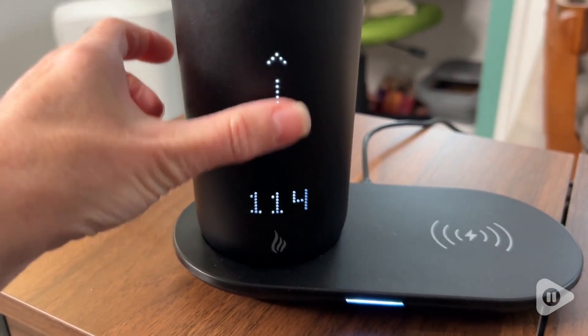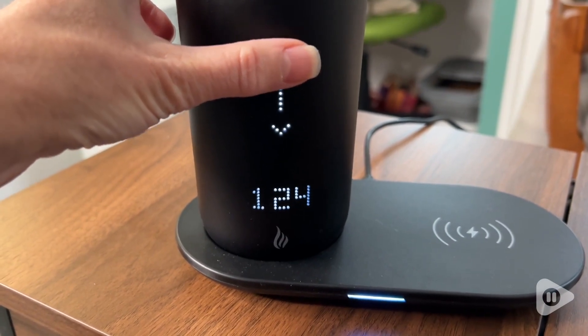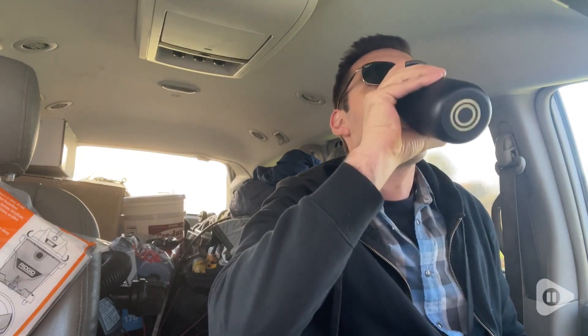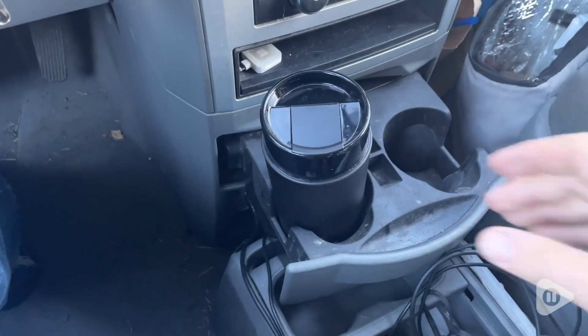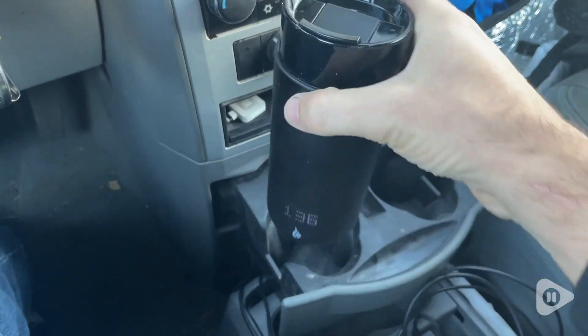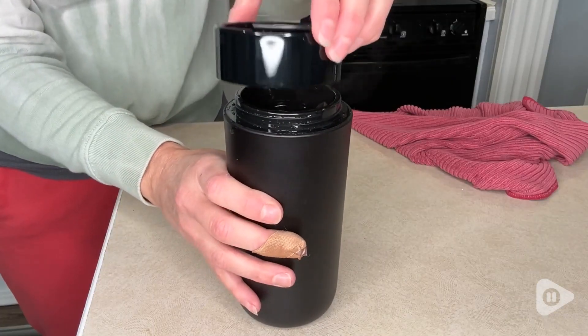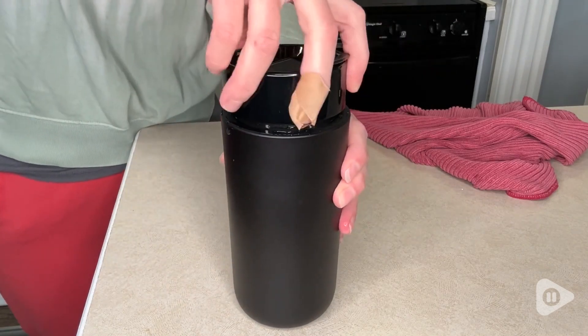This does have an app if you want to use it, but it also has controls on the outside, and we really, really like that. The battery life is amazing, so my husband likes to take this to work with him. He keeps his liquids inside at about 135 degrees, and it lasts him for six hours. That is so incredible and impressive.